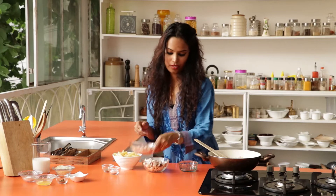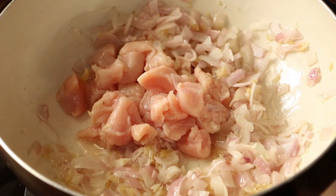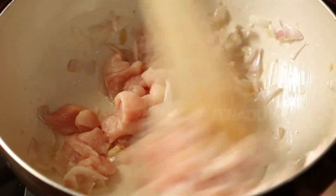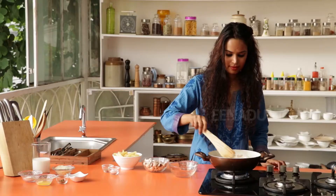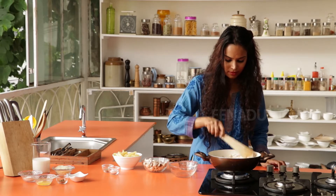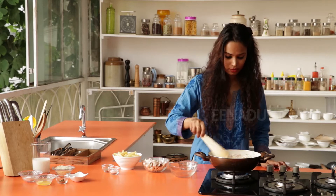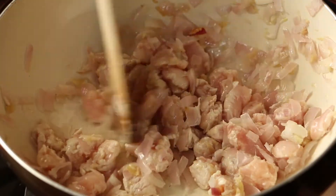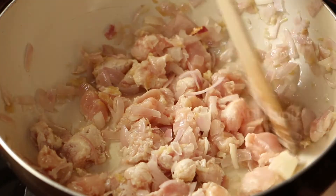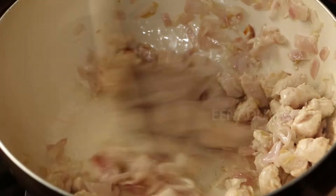After the onion is soft, you can put in the chicken. Just combine all of this and allow it to cook for a few minutes. Keep stirring occasionally so the chicken doesn't get caught.